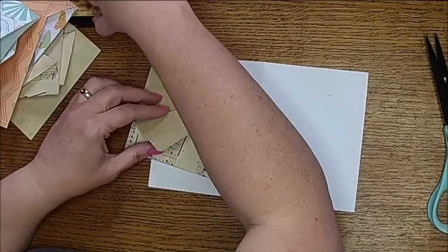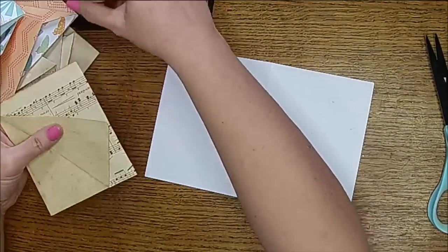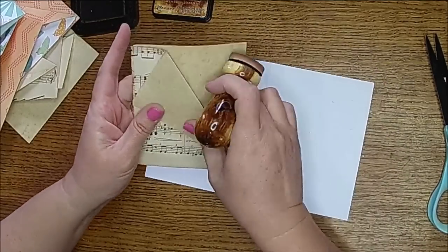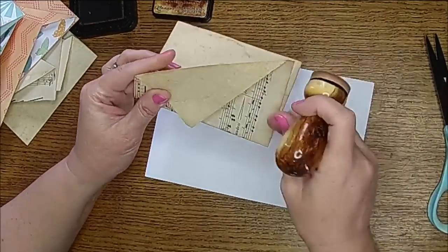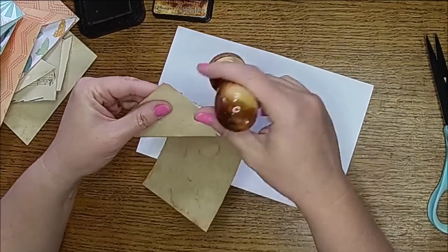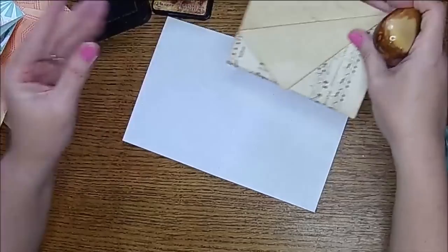Now I'm going to go ahead and do some ink blending. I'm using distress ink, and I'm just going to go ahead and go all the way around it. That way, whenever I pull these out for my junk journal, essentially they're done. Sometimes you just want something done. You can leave it in any stage from here — if you just want to cut it and fold them, you could leave it like that. You decide on how far you want to go with your projects.